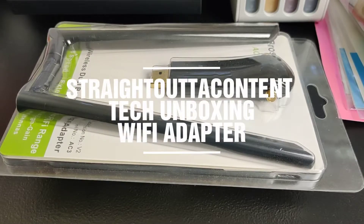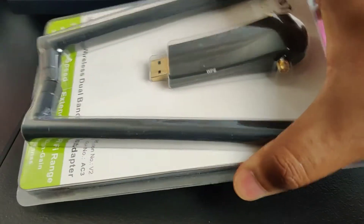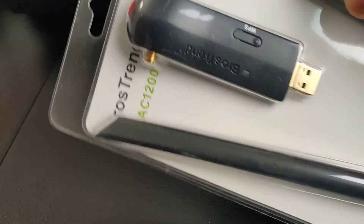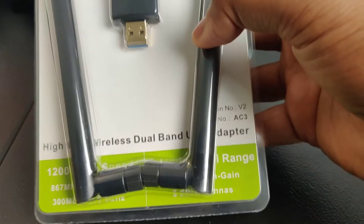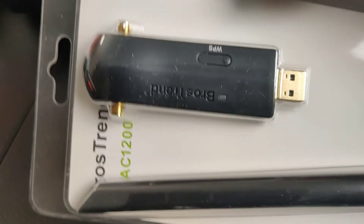Hey guys, welcome to Straight Outta Content. This is going to be another tech video. Today we're going to unbox a Wi-Fi adapter. I'm actually filming on my cell phone today, but I got to get the content to you guys. So today I have a dual band Wi-Fi adapter that I just picked up on Amazon. It actually just arrived in the mail today. We got it on Amazon for about $24, $25. I'll put a link in the description below.